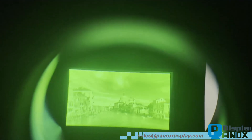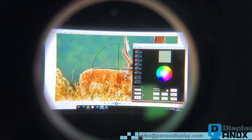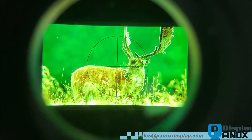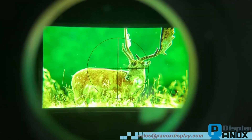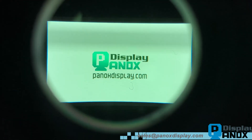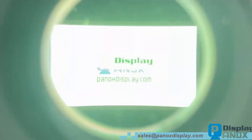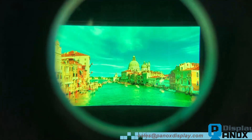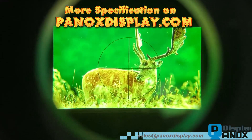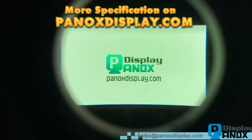Let us know if you need more details or have any questions. At Panox Display, we are always committed to providing affordable display solutions to clients worldwide. If you don't want to spend time configuring and driving LCD or OLED displays for your application, let us handle it for you. This approach will not only save you time, but also reduce your costs.